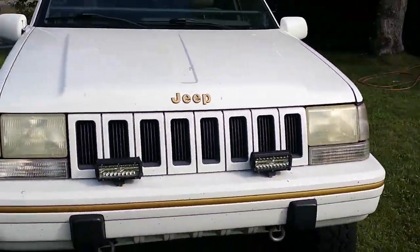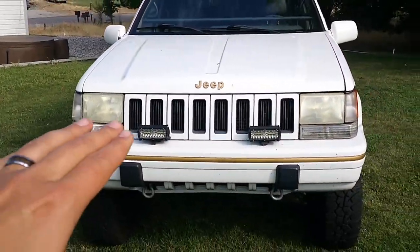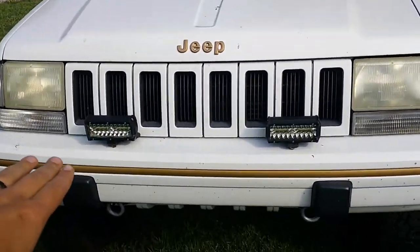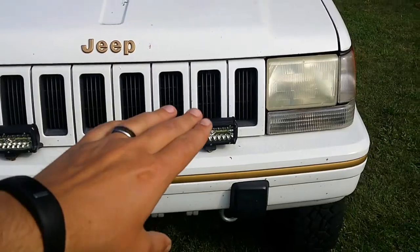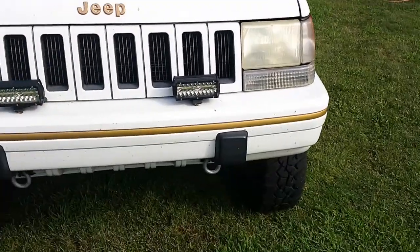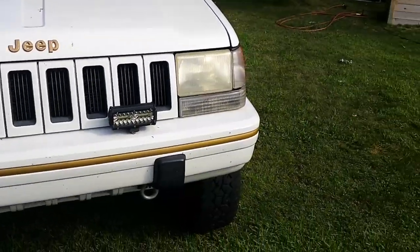We'll start right up front here. We have a stock front bumper, but we have got different lights. These are the Zmoon LED lights — I've done a review on those, I'll put the link up in there. Those lights are still holding up great and they're super bright.